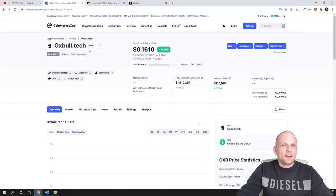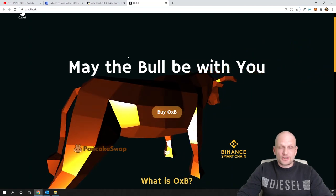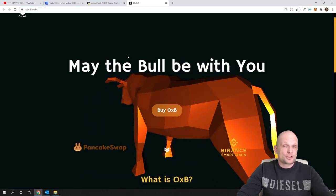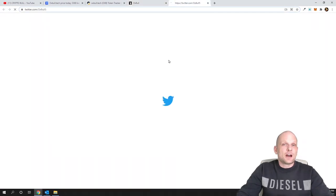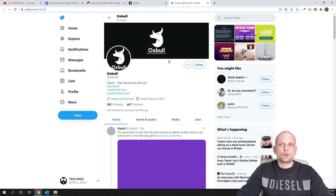In short, 0xBull.tech is similar to DuckDAO or PolkaStarter — it's an incubator where new Binance Smart Chain projects will be released. If you hold these tokens, you will have access to the projects launched here. I see they are active on Twitter and social media. In this video, I want to focus more on how to add this project to your wallet.